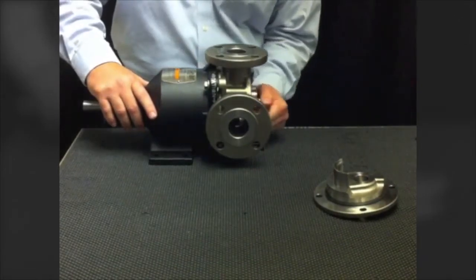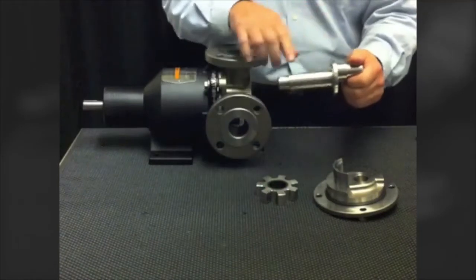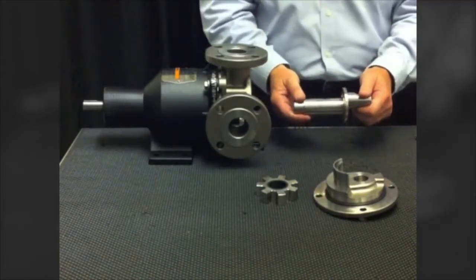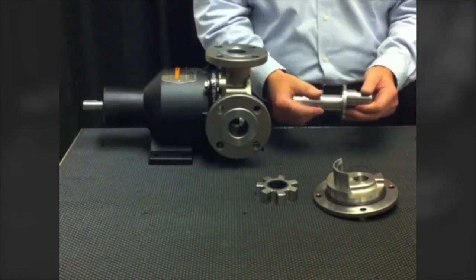The next pieces to remove are the idler gear and the eccentric spindle. This is the patented stationary eccentric spindle, and the key feature is the between-bearing support system. This spindle allows us to remove the overhung load, or cantilevered load, from the pump.